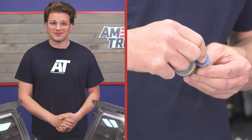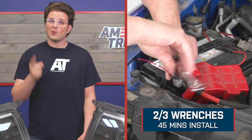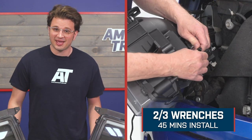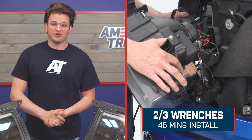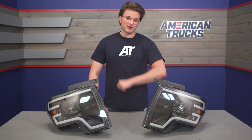Getting these headlights installed on your F-150 is going to take you about 45 minutes to do on your own at home with minimal tools, but this install will require a little bit of mechanical skill — so we're looking at an install difficulty of two out of three wrenches. Now, speaking of install, I'm going to hand it over to one of the guys in our install bay and they're going to walk you through that process step-by-step.